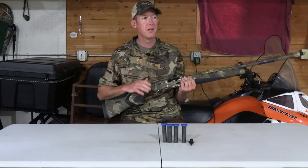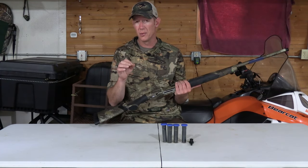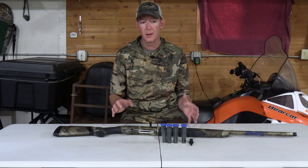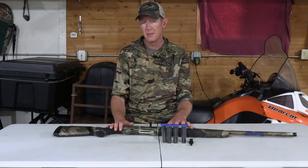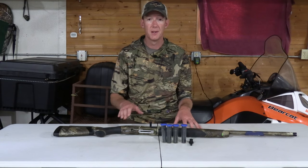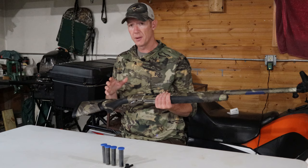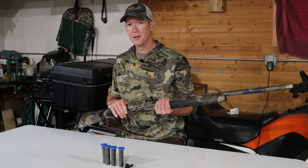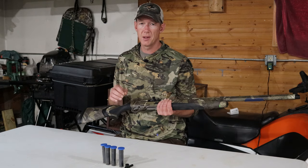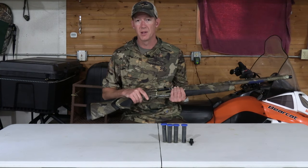That's the quick unboxing and assembly of the Beretta A400 Extreme Plus. If you're on the fence about Beretta products, I've been shooting them for over six years and they've never let me down — impressed enough to buy another one. If you're a Beretta owner of the A400, A300, or any Beretta product, let me know your opinion in the comments. If you liked this video, hit the thumbs up, and as always I hope you can get out and enjoy God's great outdoors. We'll see you on the next one.